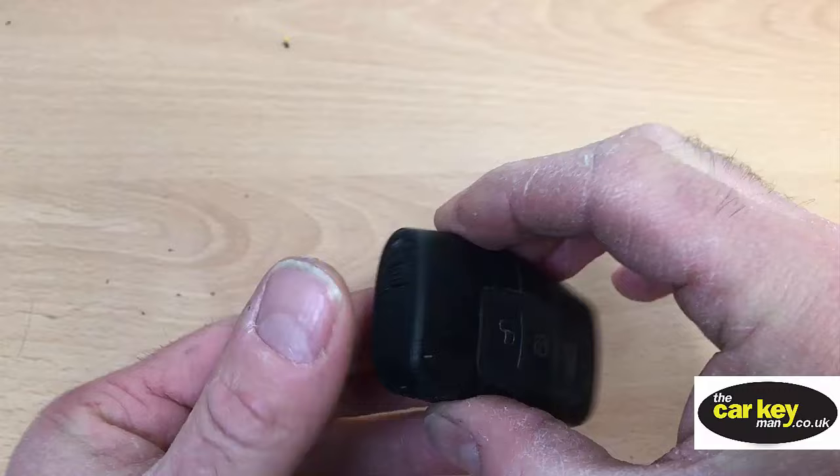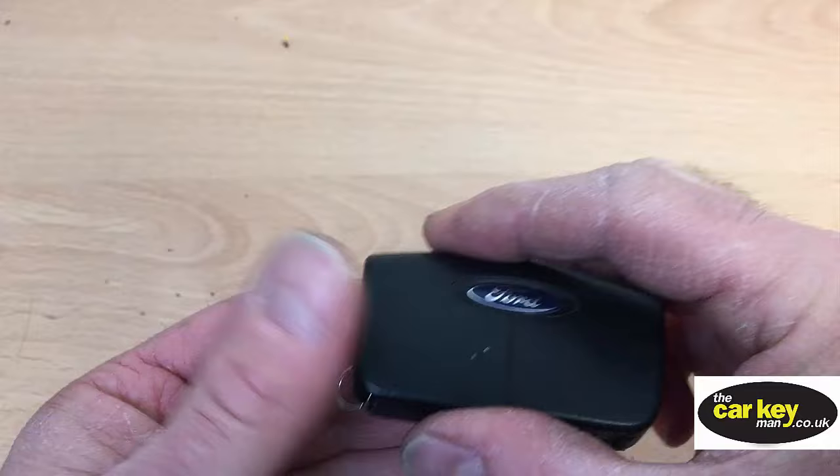So this is one of the types of Ford Proximity Key. There's two types, and this is the square type. This one's off a Ford Cougar.